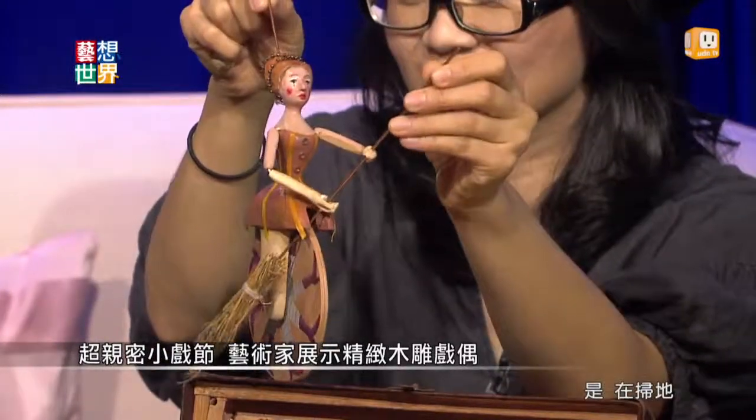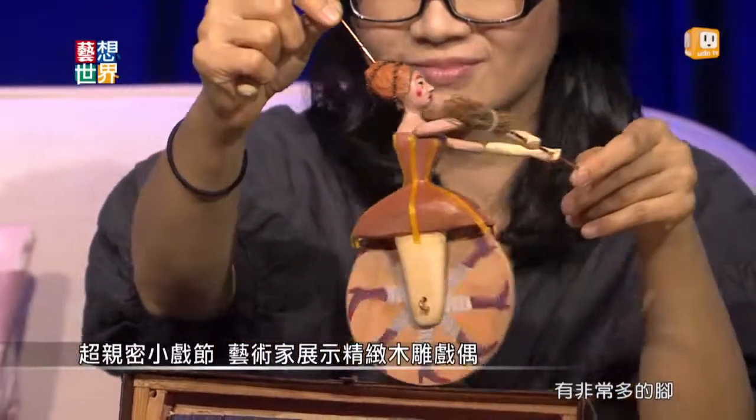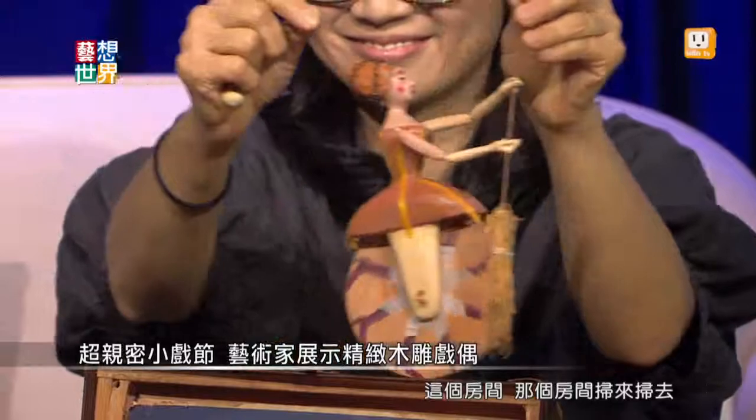而且你仔细看，她是一个女佣，她是在扫地。你有看到这个女佣其实很忙，她轮子上面有非常多的脚，就是她一直飞奔于这个房间、那个房间扫来扫去，一直扫一直扫。